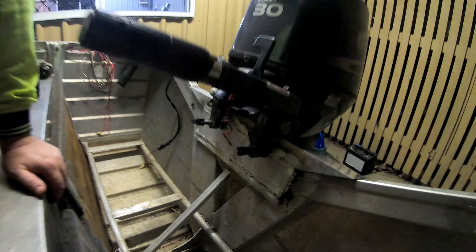Alright guys, the motor is on and it is sitting perfect — solid as. Really good.